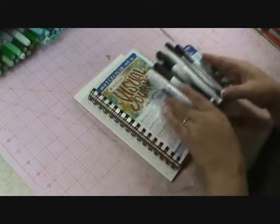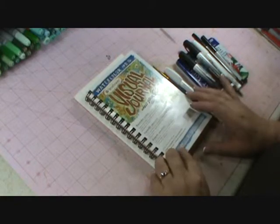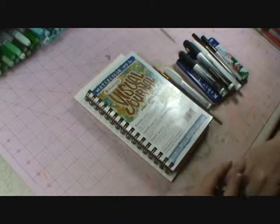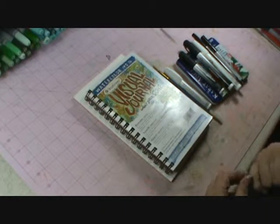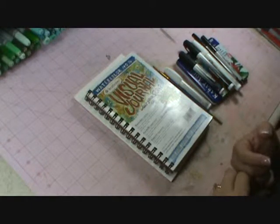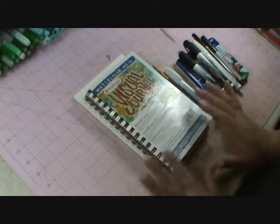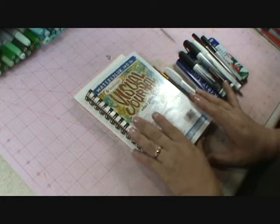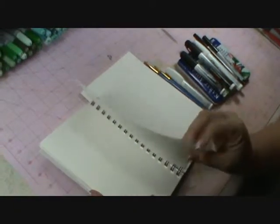So the very first thing that you're going to need is a journal. You could use something like this — this is the Strathmore Visual Journal. I picked this one up at Michaels, however they're hard to find. One of the Michaels had them, but several of the others didn't, and I know some of the other girls were having difficulty finding these. This is one option. I used the watercolor, the 140 lb. It has nice thick pages, which is perfect for watercoloring.